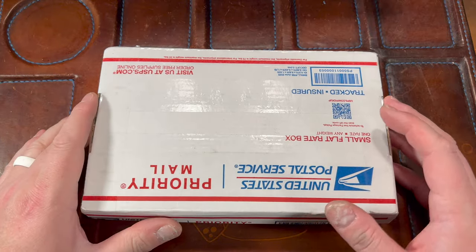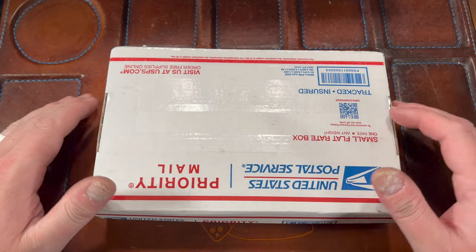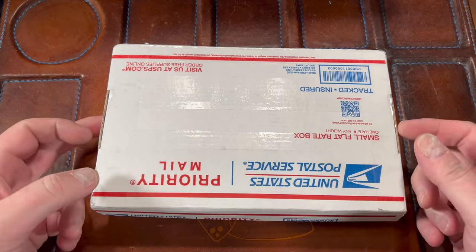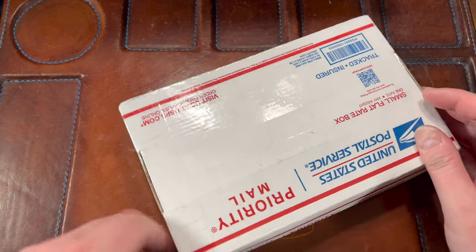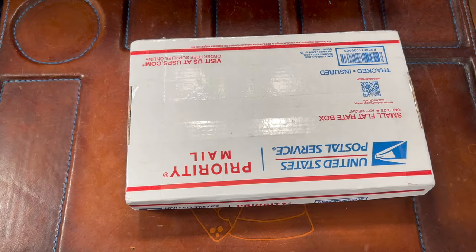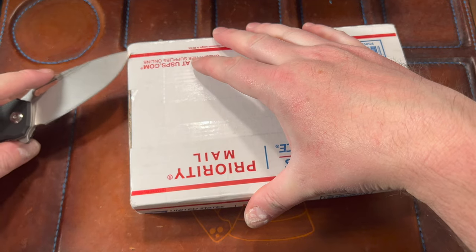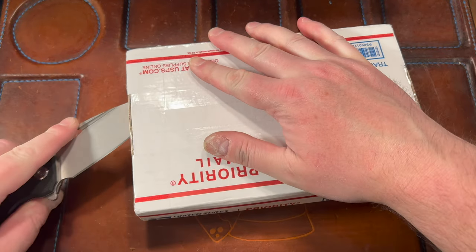Hey guys, Kev here and I have a quick unboxing to do for you. This package is for my buddy Justin over at Tier One Gear and EDC Reviews — I'm very happy he sent this my way. We'll unbox it with the knife from Jared Neve of Neve's Knives. Let's check this out — this is the Kubi 322 and it's got a good edge on it, of course coming from Jared Neve.